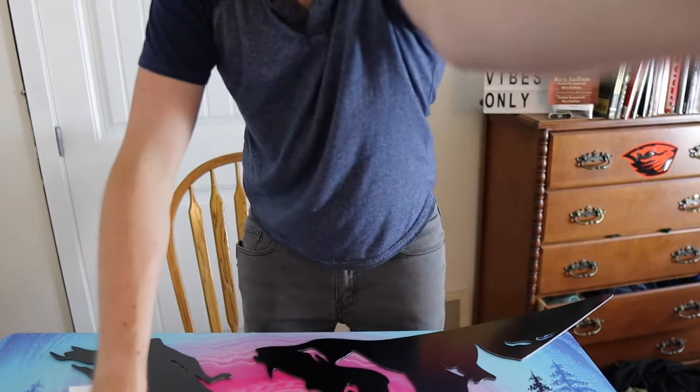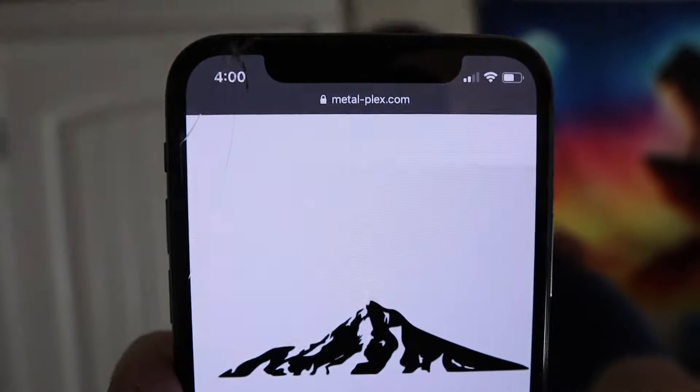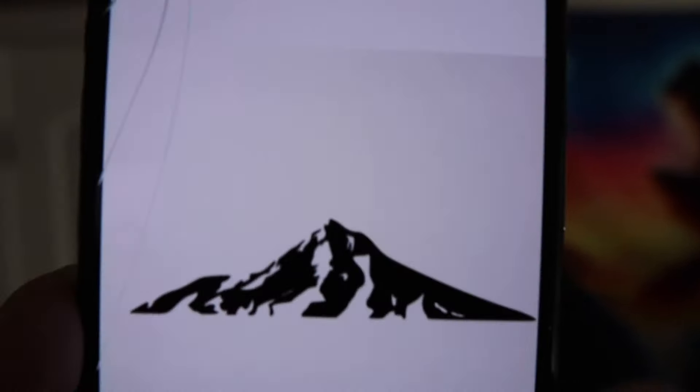All right, I'm back guys. Now look at this — I got two pieces but I don't know how they're supposed to go together. This right here is what it's supposed to look like on their website. You see that? That's what it's supposed to look like. And that's the website — Metalplex, I believe it's called Metalplex.